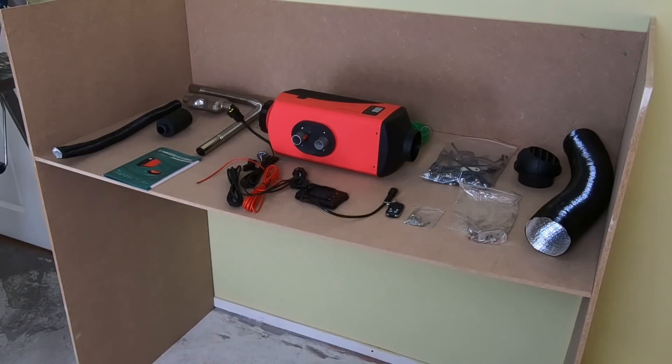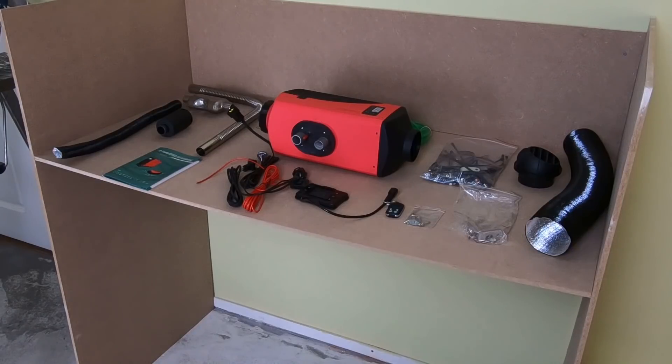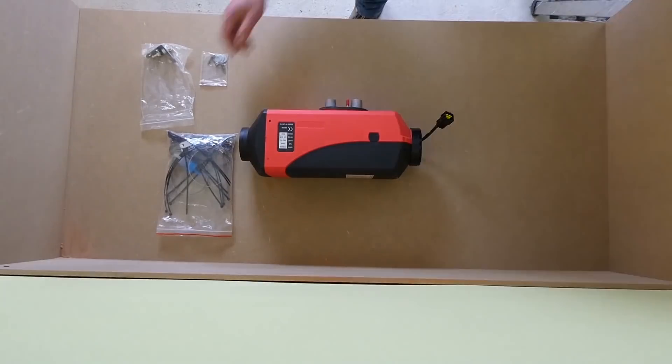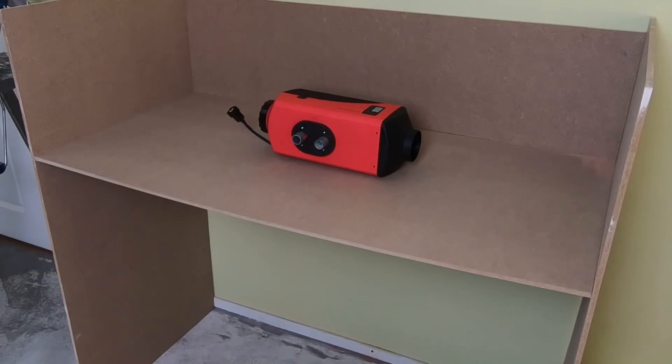If you buy a diesel heater, this is about what you get - a lot of stuff. It isn't plug and play and therefore needs a little understanding. But if I can do it, I'm sure you can too. So here it is: the installation of a Chinese diesel heater in eight basic steps.